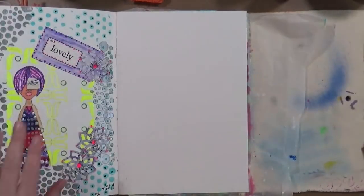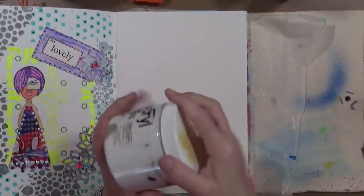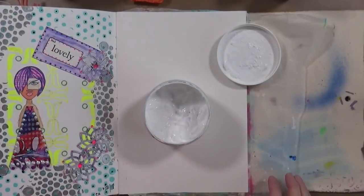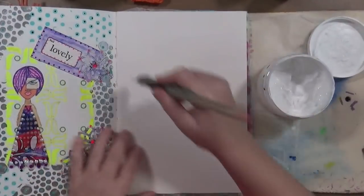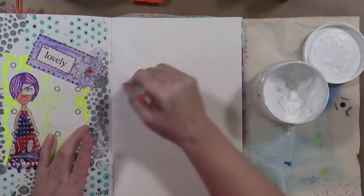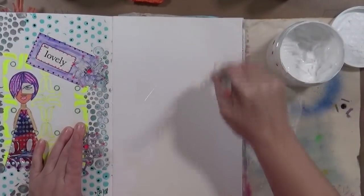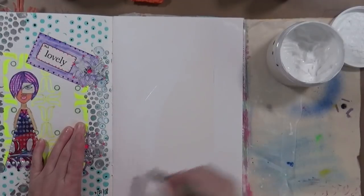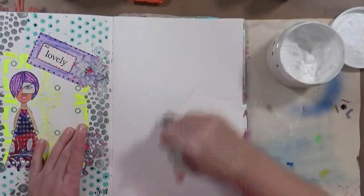First thing I need to do is get some gesso on this page. That's hot! Let me get some gesso out - this one needs to go in Murphy's Oil Soap, let's try this one, this one's better. So let's get some gesso on this page and put some marks in it. I'm going to put the gesso on a little bit heavier so I can distinguish the marks a little bit more - first I've got to get the first coat on, then we'll put it down a little bit heavier.